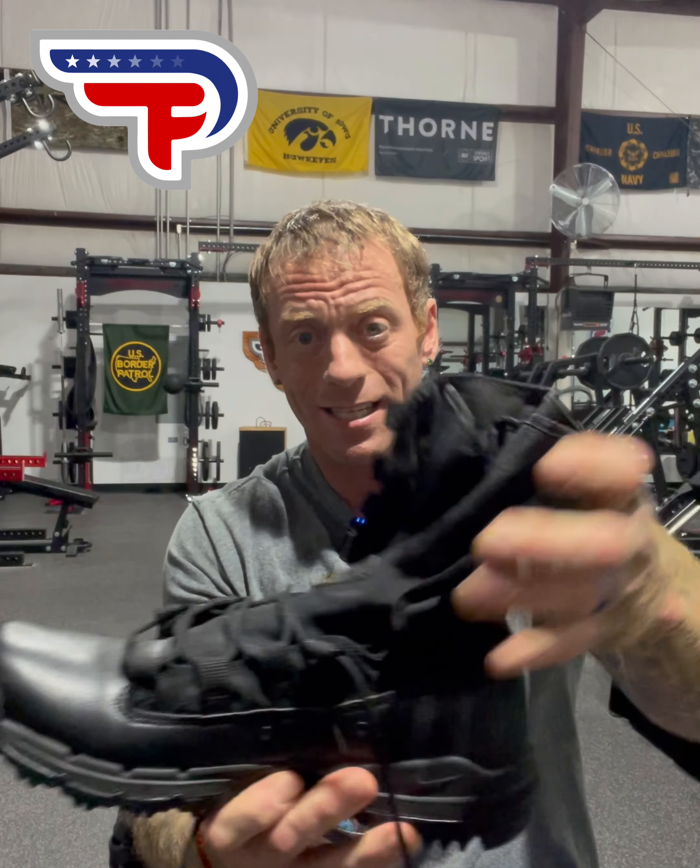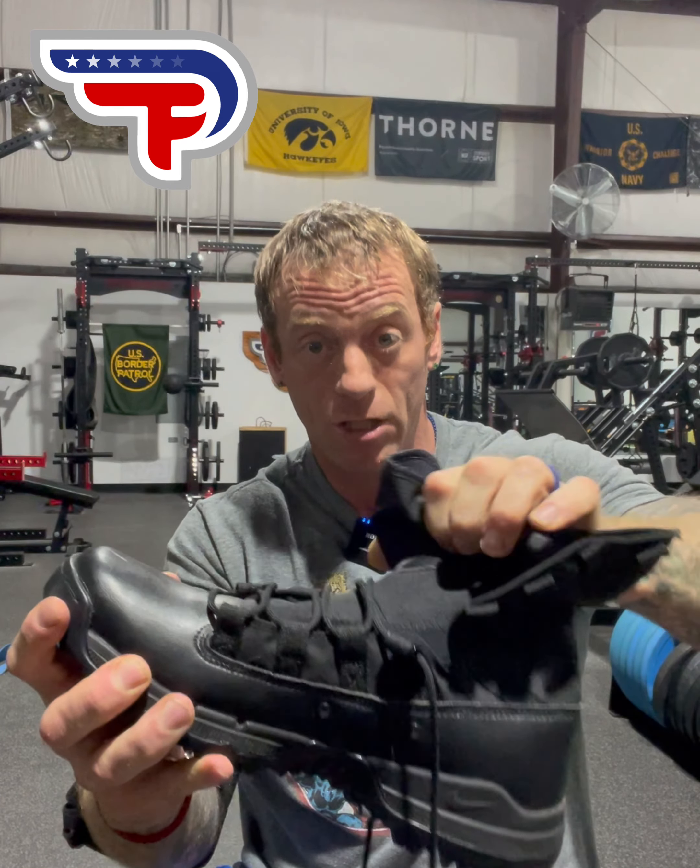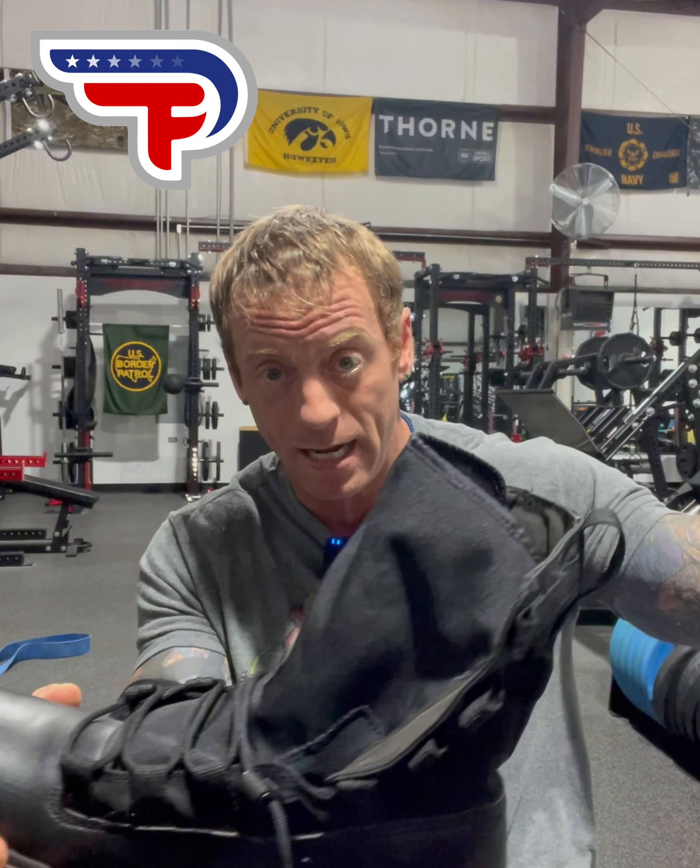The second thing to understand is that this is two boots in one. The upper portion — these are sand spats, just to keep sand out. This is not ankle support. The worst thing you can do is lock your ankle down and not let it move, just like on a squat. So this upper part is just to keep sand out — nothing else.